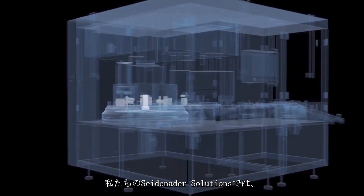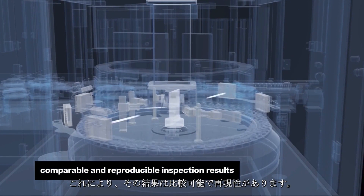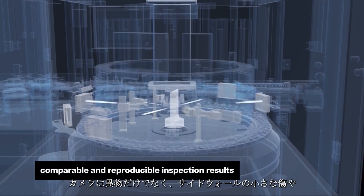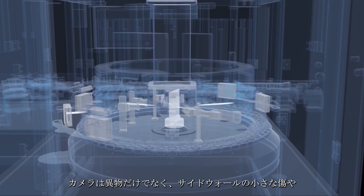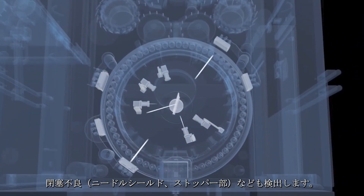In our Seidenader Solutions, each camera inspects each product, meaning the results are comparable and reproducible. Apart from particles, cameras also detect damages such as small scratches on a sidewall or closure defects.